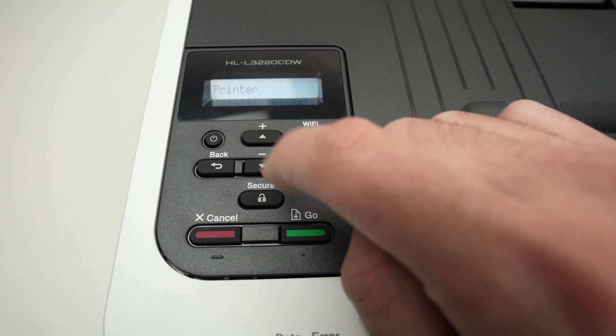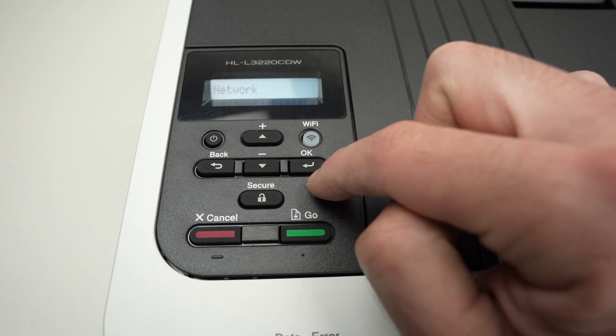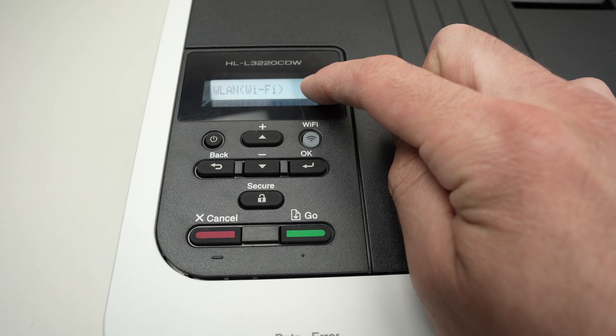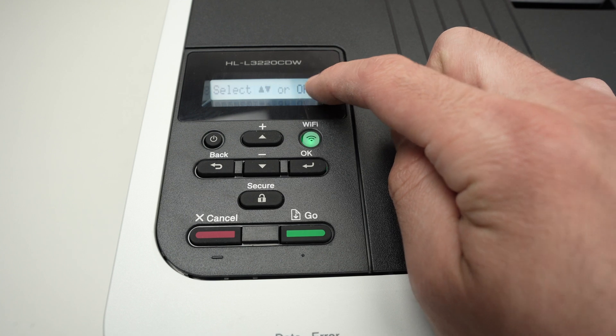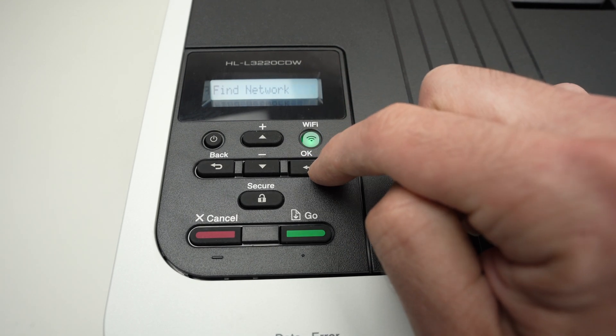With the up or down arrow, scroll through the menu until you see 'Network' appearing on the display, then press OK. Make sure that you have 'WLAN' or Wi-Fi on the screen, then press OK once again.